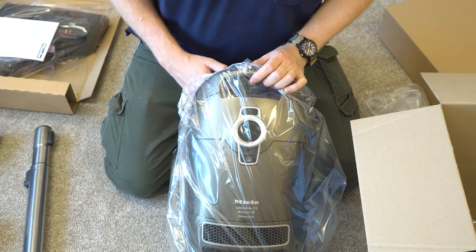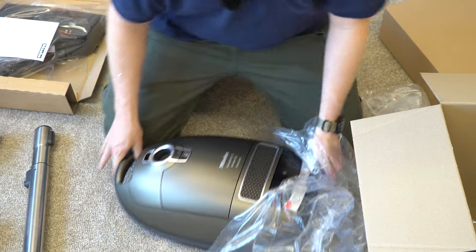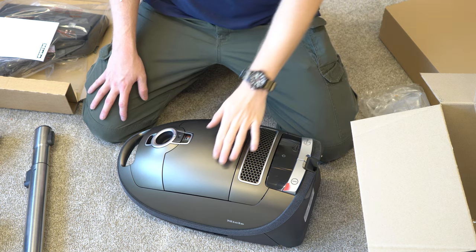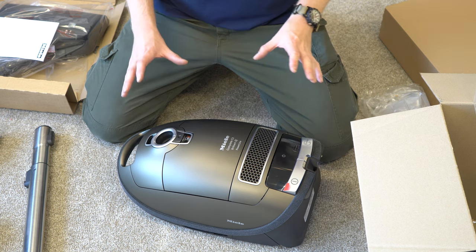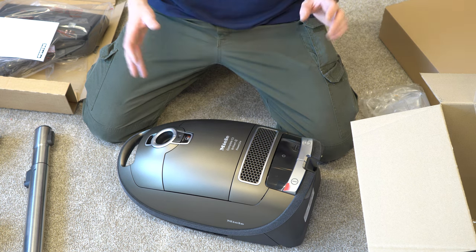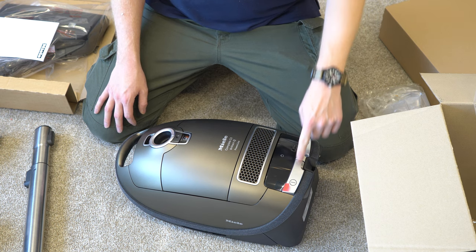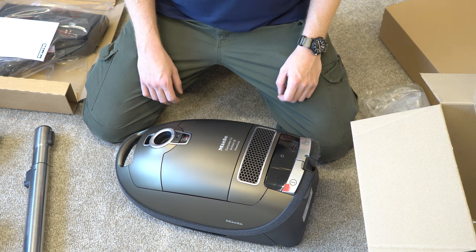Let's see what's in this bag. Miele claims they partnered with Porsche for this paint, and man, does it look good — it is just gorgeous. I don't think it's going to come out on camera just how good this machine looks, and the looks on a vacuum are really not that important, but this really stands out and it should be in the top-of-the-line machine. They've also chromed the cord rewind, the master on and off, and the hose connector — very nice touches from Miele.